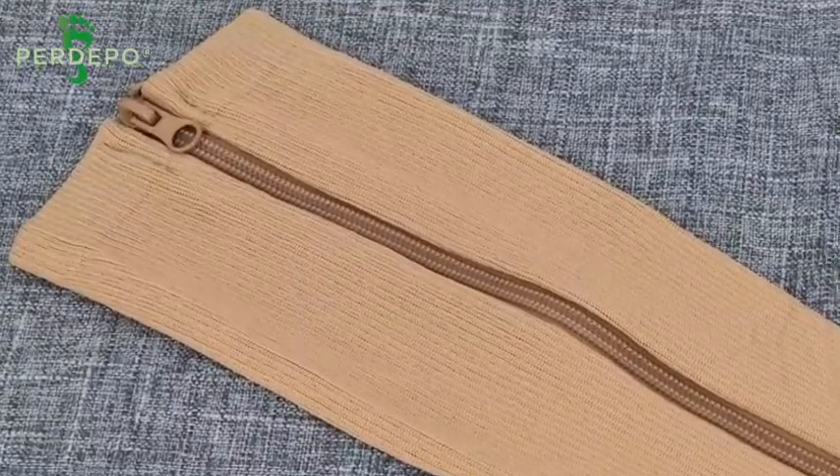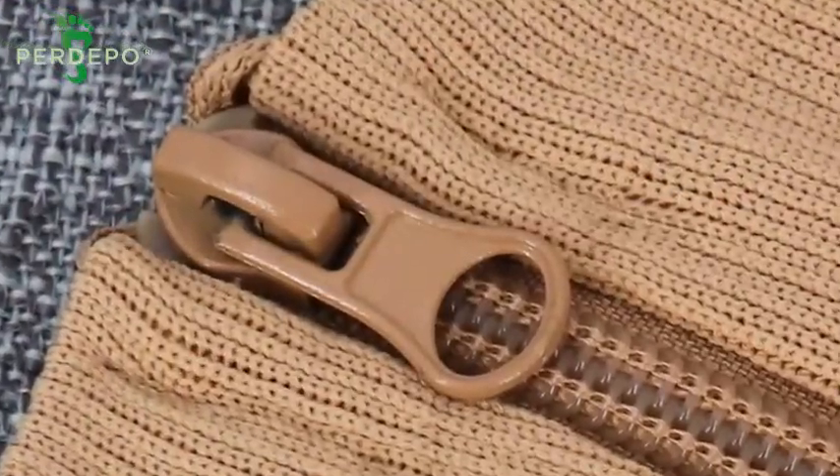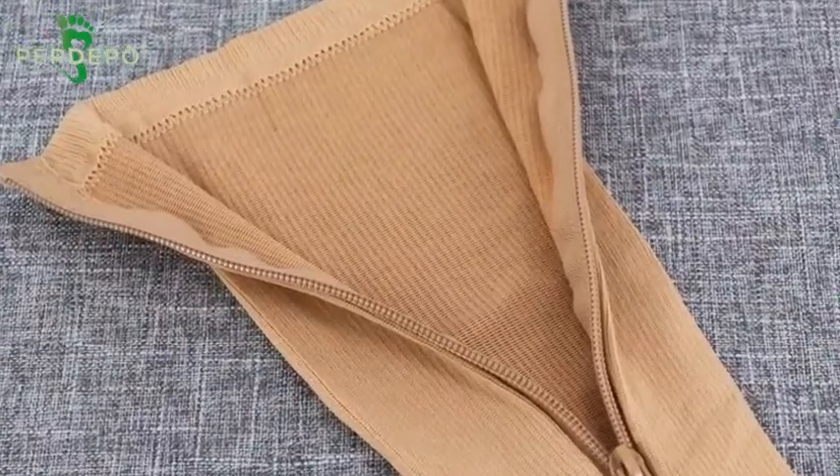As you can see, the sock has a high quality YKK zipper and a tab to make it easier to zip up.